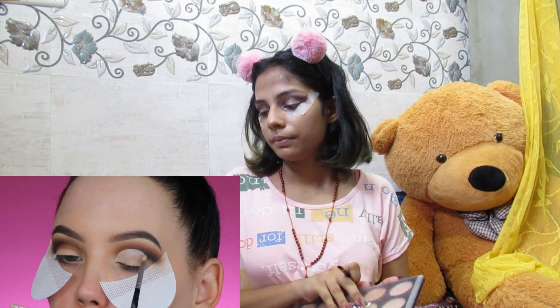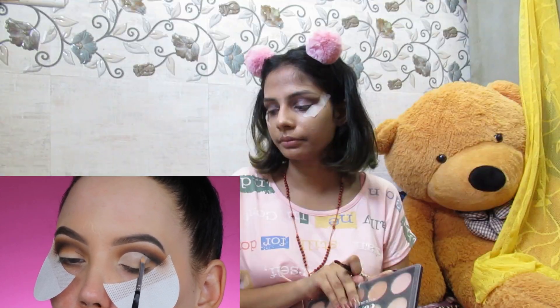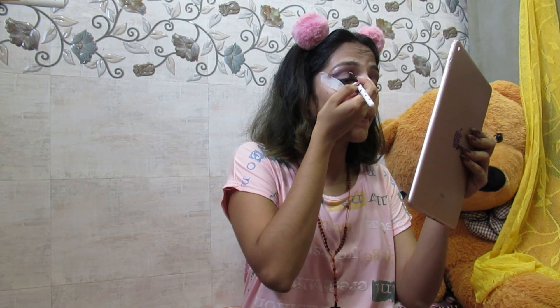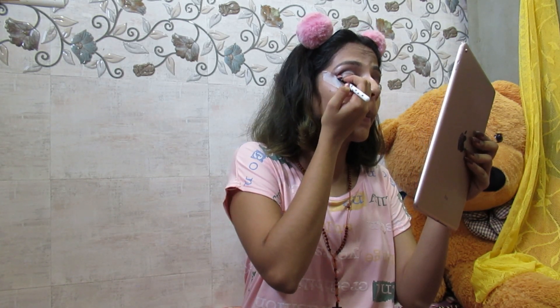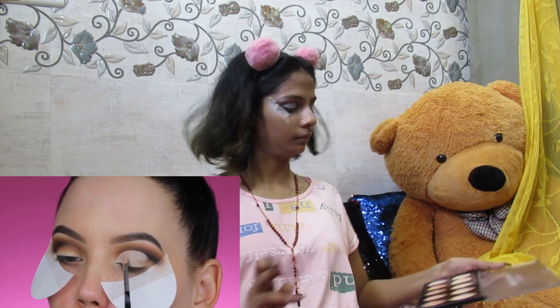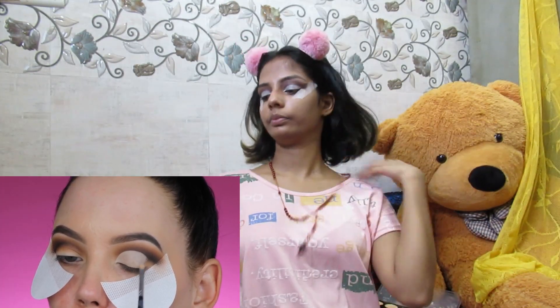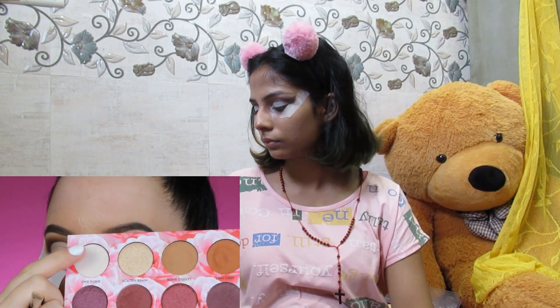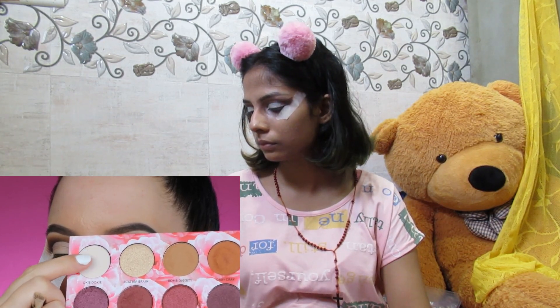For my first look I wanted to do my signature cut crease — something dramatic — because there are already so many videos using this palette online and most of them are more neutral looks. So I wanted to do the most dramatic look that came to mind. Then I'm going to use the Okie Dokie shade again and apply a little bit in my inner corner area to brighten it up.